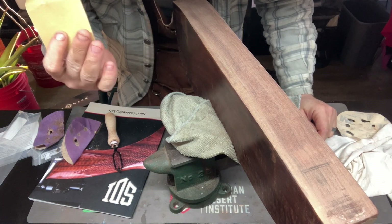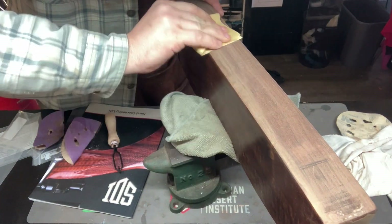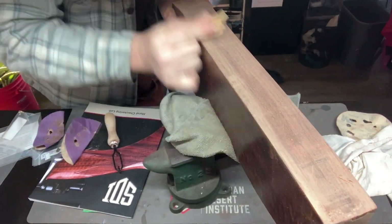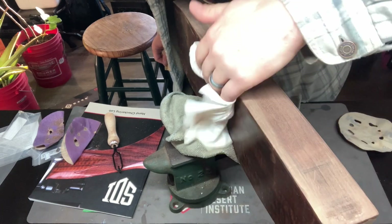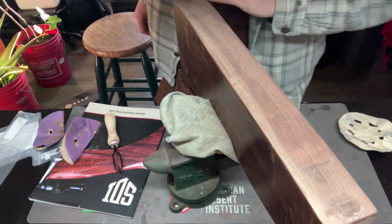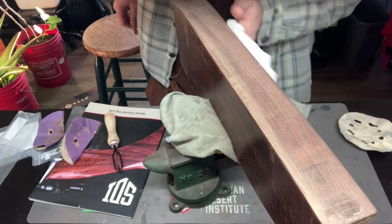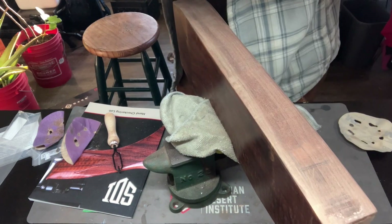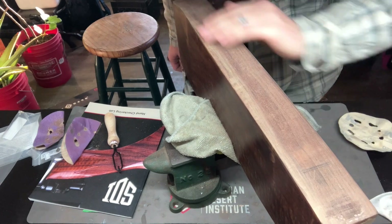I was actually able to find some sheet 400, so that'll be good. Now I'm going to Tru-Oil this up, since I've already done it on the sides here just as a test to see what it looks like. I think this is going to look great. Let me get this Tru-Oiled up, and next week we will start laying this out and get ready to go.